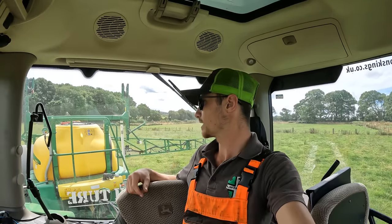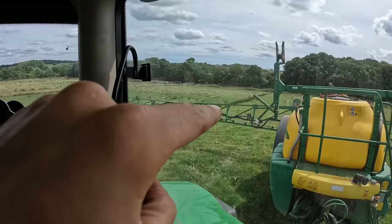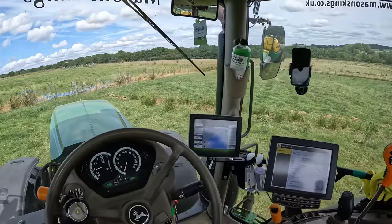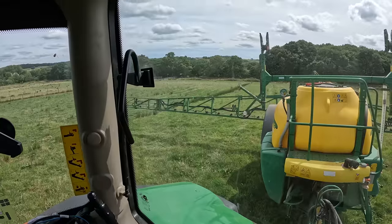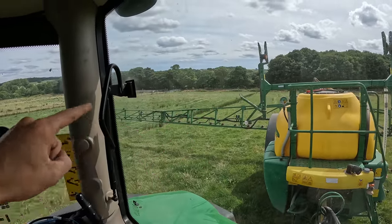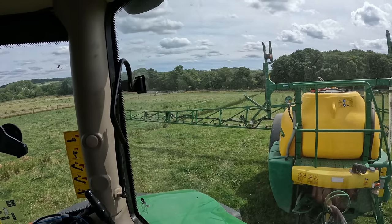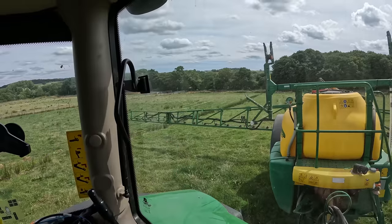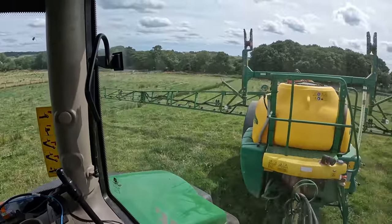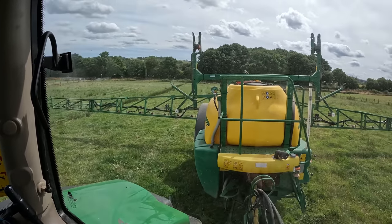I've just finished spraying the last paddock. Can you see that dark green line across the field? That is all rushes. Normally along that line there's an electric fence and the field is split in half — they have cells going both ways. That little line of ground never gets trodden on or eaten because it's always underneath a live fence. It would be a good job to clean them all up with the glyphosate. So I'm going to fold up for the last time and head back.